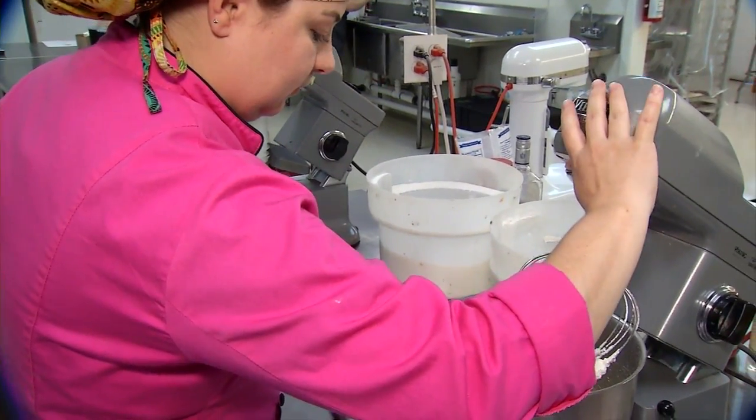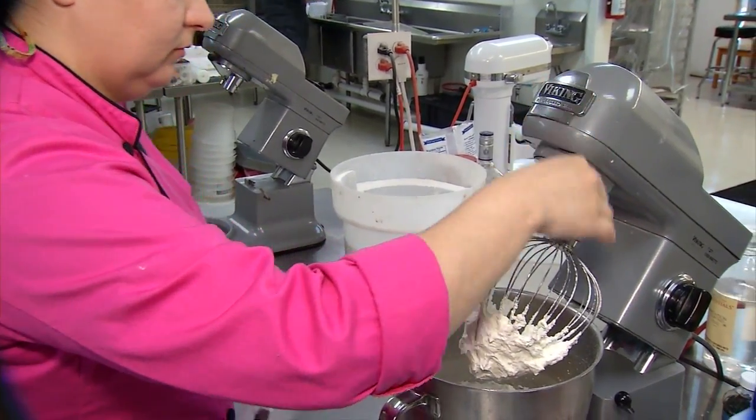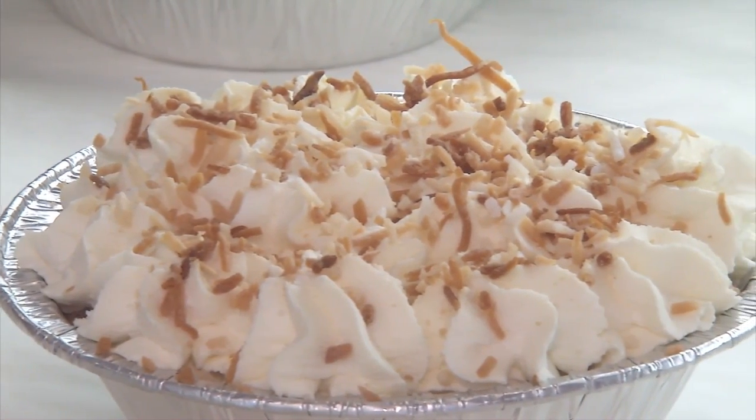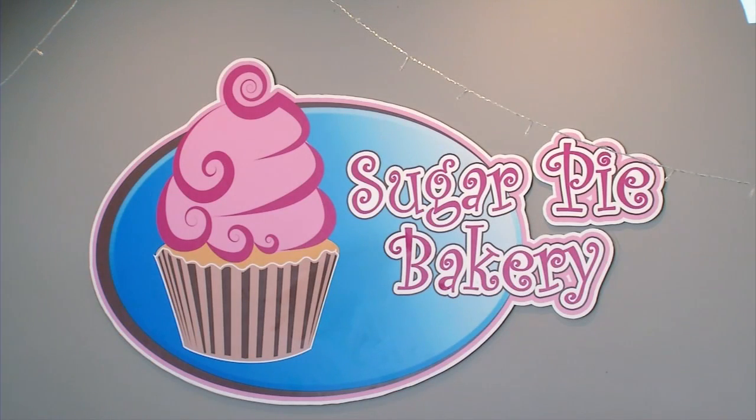I think it's old school, reminds them of their grandmas. From sweet cream pies to fruit and even nuts, Gina Watts has tips for making a delicious pie right in your own kitchen.